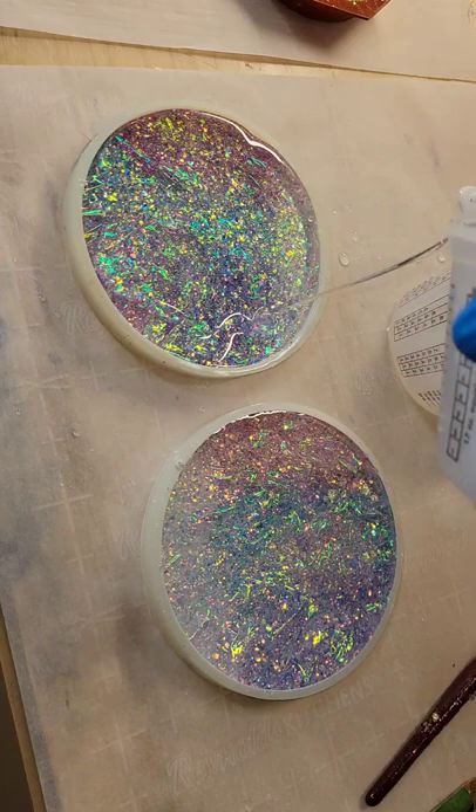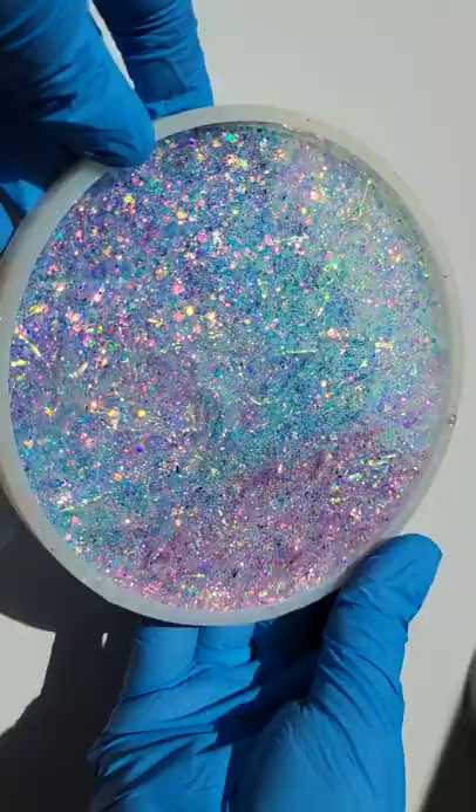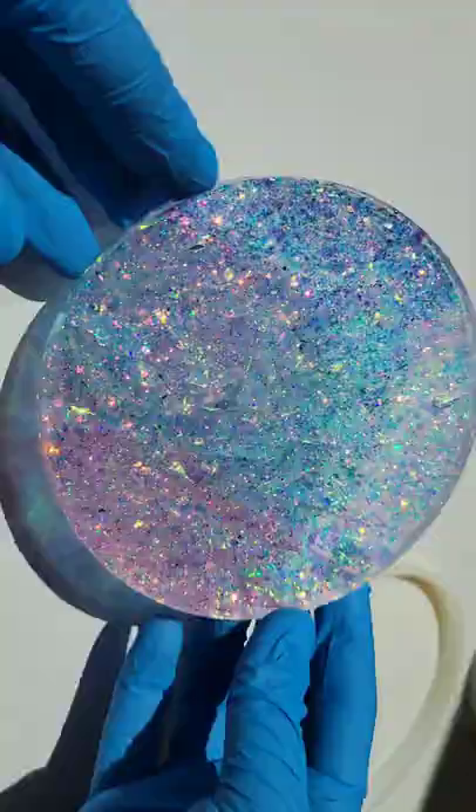I'm going to fill up the mold the rest of the way with some clear resin, making sure that every spot in that mold is covered. Hit it with my heat gun to pop bubbles, let it dry for 24 more hours, and here we are ready to demold it.